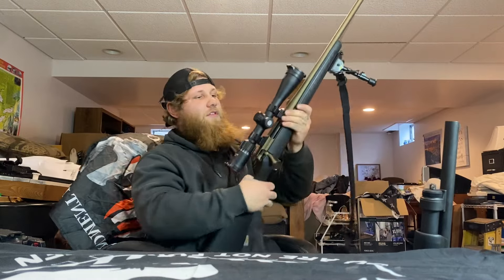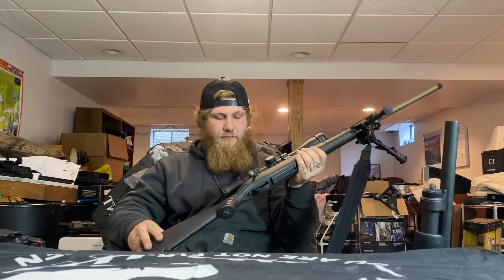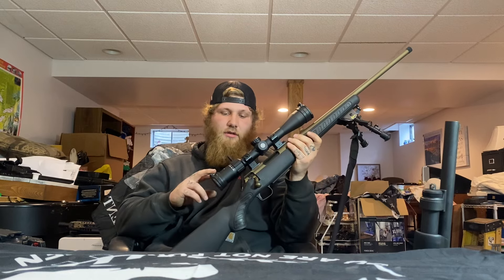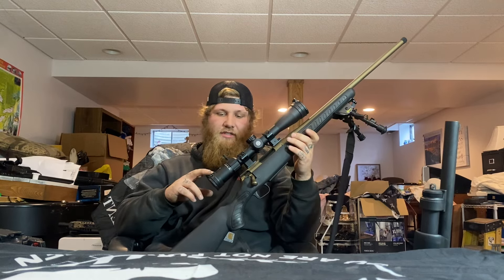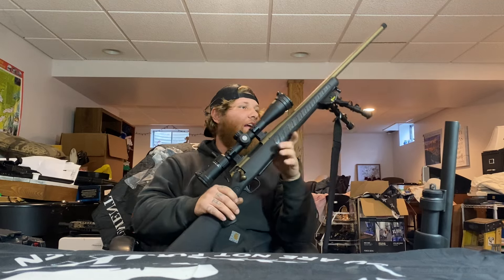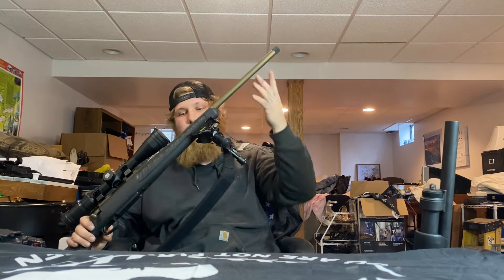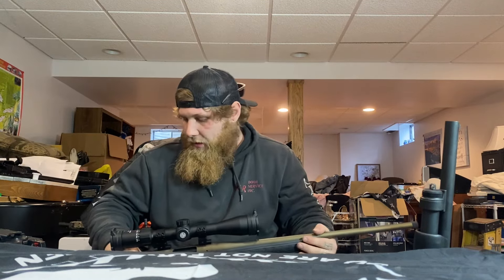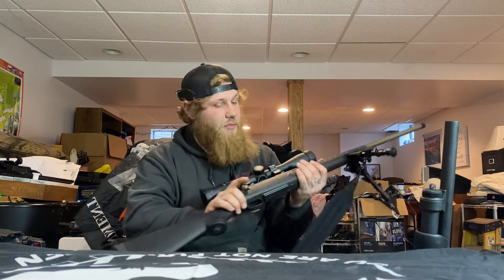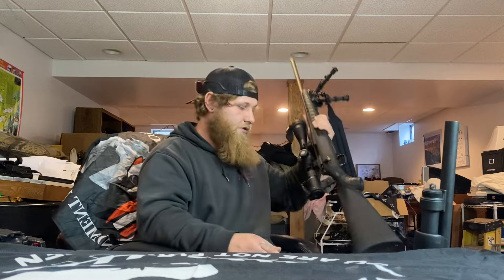We have the Thompson Center Venture 2 in 6.5 Creedmoor with a Sig Buckmasters 4-16x44 scope. This is planned to be my coyote rifle. After I get approved for my suppressor — I'm waiting on some paperwork — there should be some upgrades coming with this one, so stay tuned.